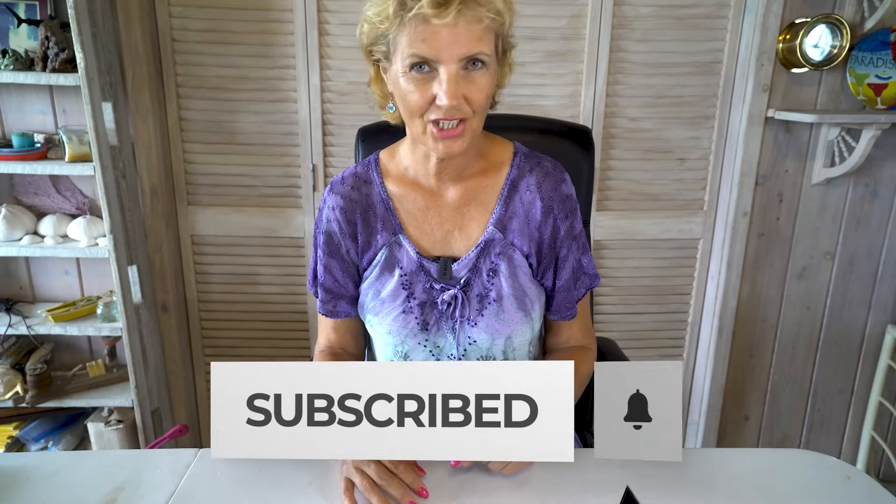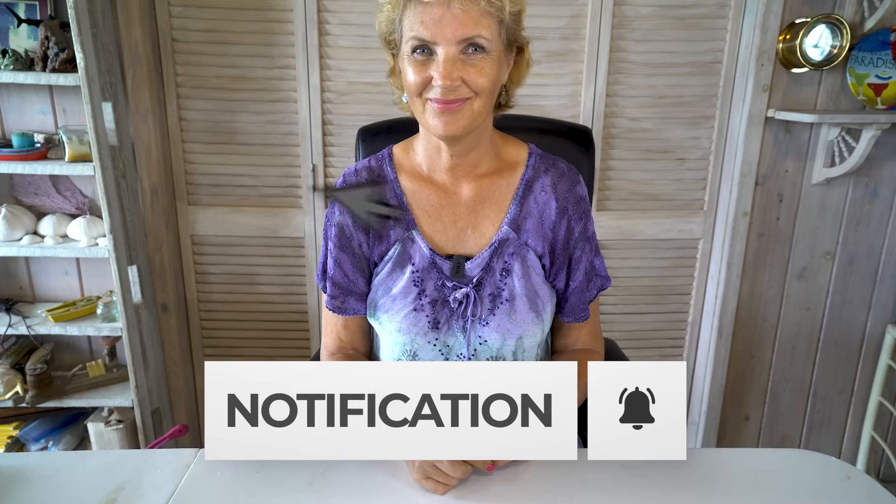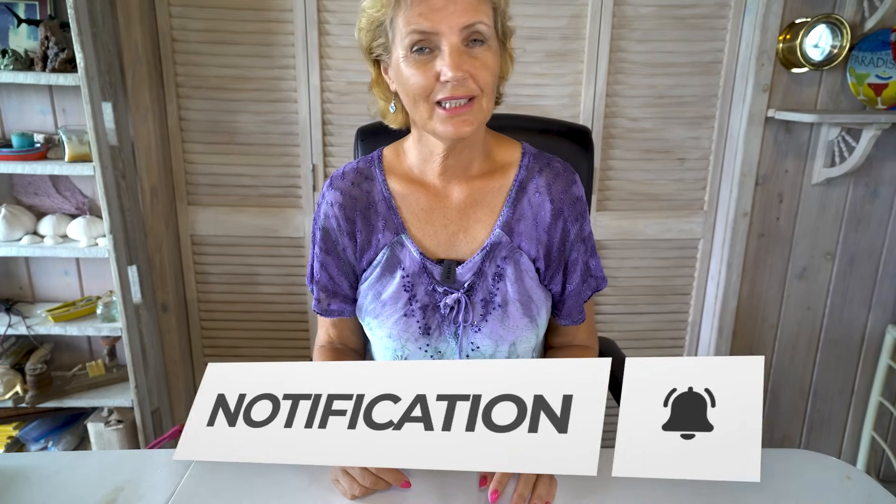Thank you so much for watching this video today. If you are a beginner bag maker, you should consider subscribing to my channel because I will make more videos just for you. Please feel free to leave comments and ask questions. I hope I see you in the next video — have a wonderful day!